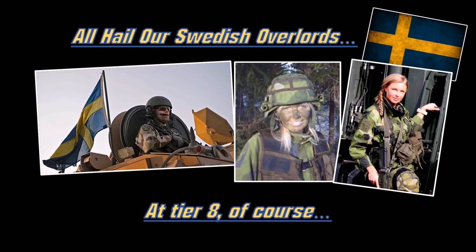Holy crap, it's broken. So there you go folks - the high-tier Swedish vehicles: the tank destroyers and the heavy tanks.